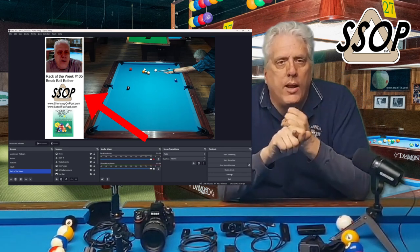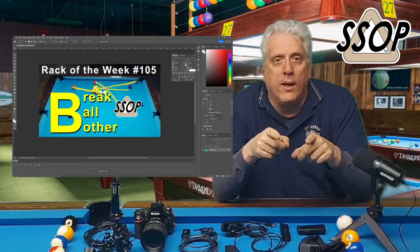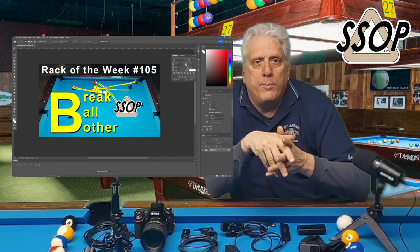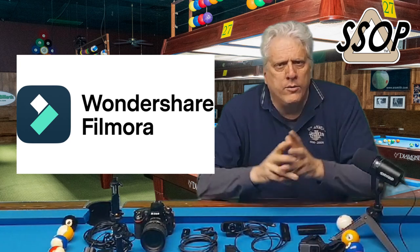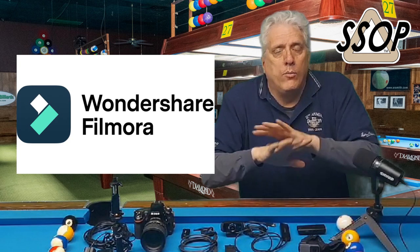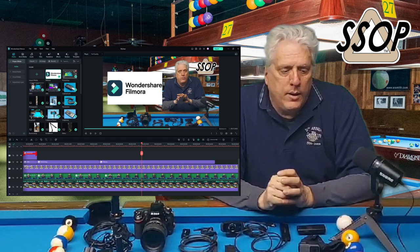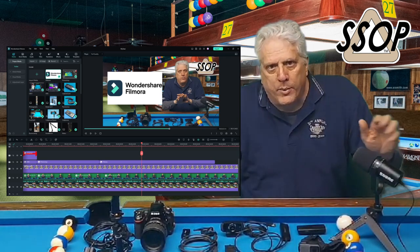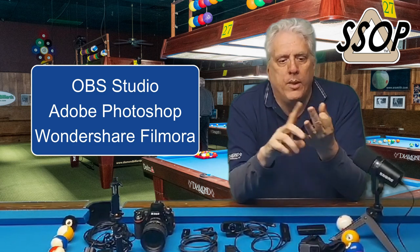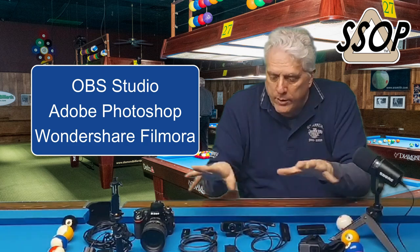The other software I use is Adobe Photoshop — I'll use that quite often to create the thumbnails for my YouTube videos. To create the actual videos, I use a program called Filmora. Pretty user friendly, there is a little bit of a learning curve but you can get started on it. When I started using Filmora, I knew nothing about how to edit a video and I've gotten better over the year and a half or two years that I've used it. So the three pieces of software I'd recommend you look into are OBS, Filmora, and Photoshop.